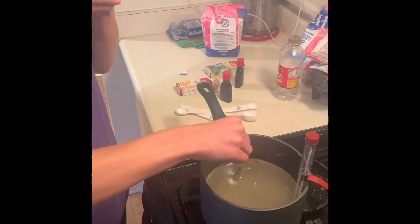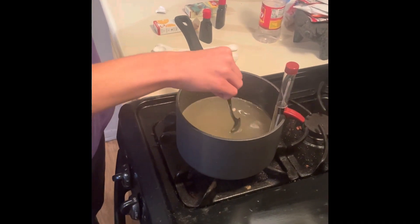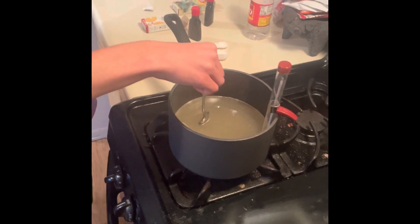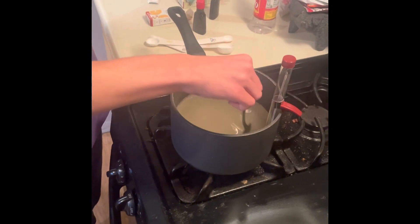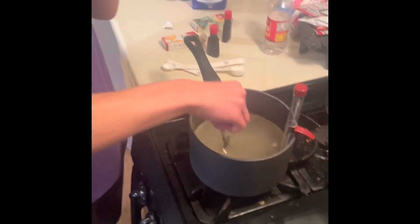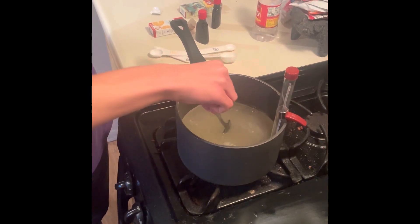So Charlie, how long do you have to stir for? Okay, so it says on step two here: stir together white sugar, corn syrup, and water in a medium saucepan. Cook stirring over medium heat until sugar dissolves, then bring to a boil. When you bring it to a boil, do you have to stir it, or do you just bring it to a boil?